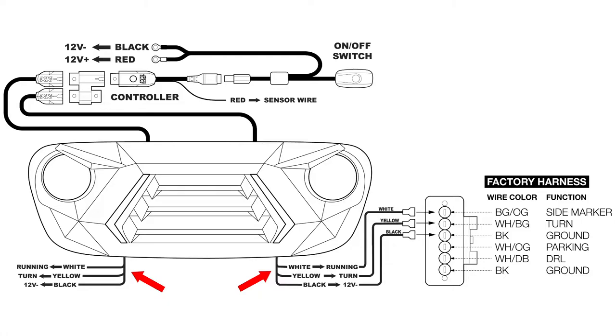Repeat this process on the other side so the grill lights can sync to both driver and passenger turn signals. After that harness is connected, wire up the XK Chrome controller. Start by taking the provided splitter and plug it into the controller, then run the wire left from both grill lights and plug them into the splitter. After that, the red positive and black negative wires will go to the battery and you are done.